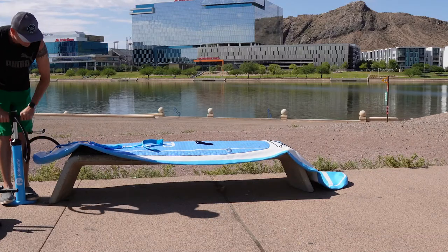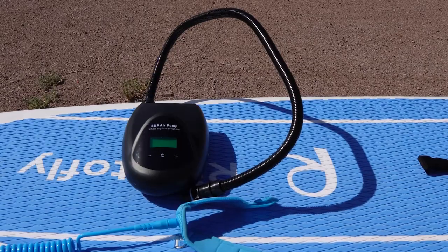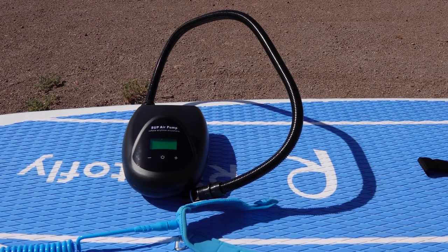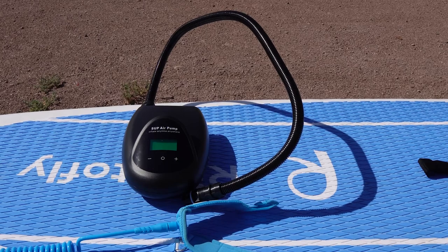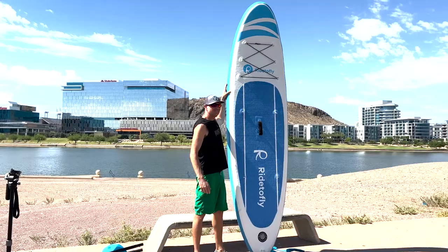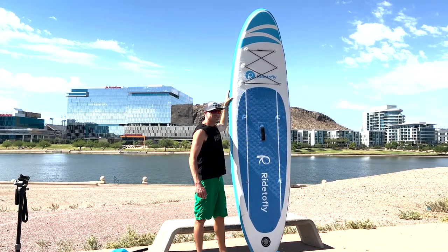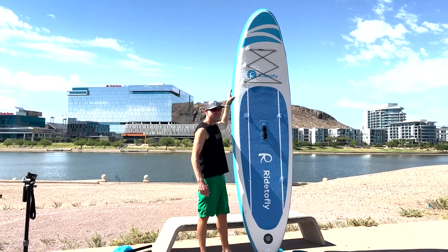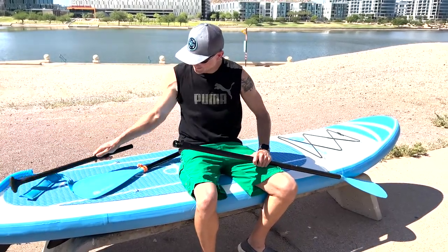Pumping up this paddleboard isn't a walk in the park, so if you've got an electric pump lying around, give your poor arms a rest. While it's rated between 12 to 15 PSI, we'd recommend keeping it to the lower end at 12, particularly on hot summer days when the air inside is going to expand. When fully inflated, the Ride to Fly paddleboard stands 10.6 feet tall, weighs around 18.5 pounds, and has a carrying capacity of 330 pounds.